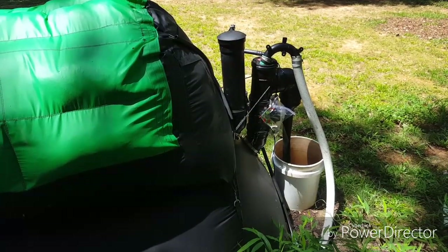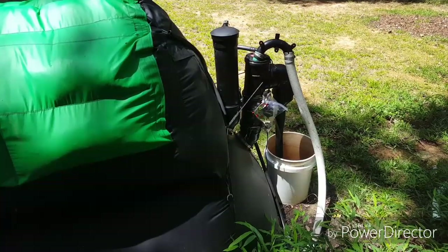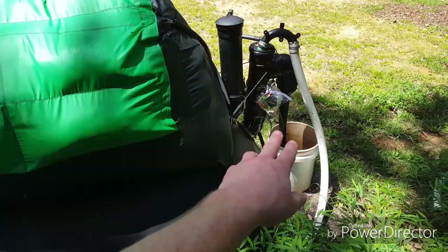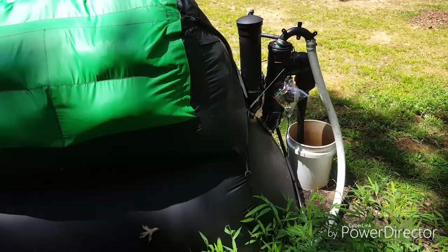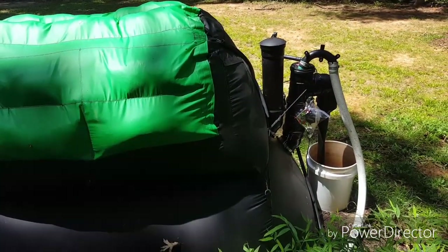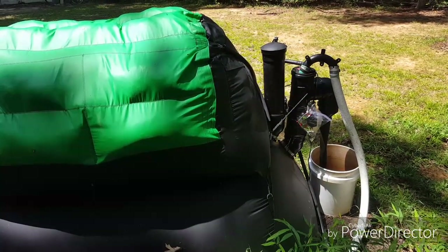Most of the smell comes from that bucket and it doesn't really smell that bad — you won't smell it unless a breeze is blowing your way. Standing right next to it, I can't smell anything since the bucket is pretty empty right now. That's the end of this review. I'll do another one when fall comes to see how the lack of hot temperatures affects production and how much energy you have to supplement. Hope you guys are having a good day.